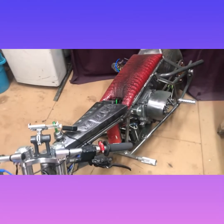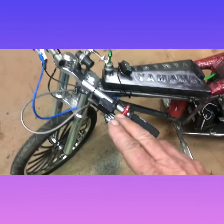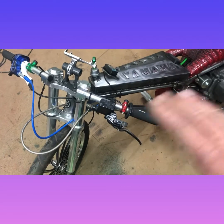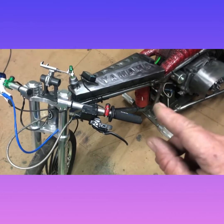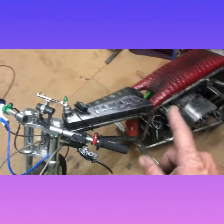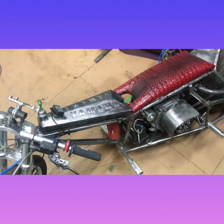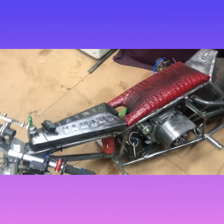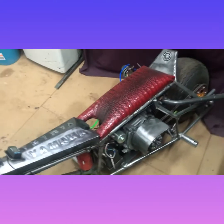Hey everyone, how's it going? Back to do another video here. I changed the name of this one here to the Roadrunner. A silver bullet is already taken by a very nice bike and it deserves that name. This one here is also silver, but the Roadrunner sounds pretty decent. I've seen how this here will do over 63 miles an hour and I've already put that to the test as it sits.